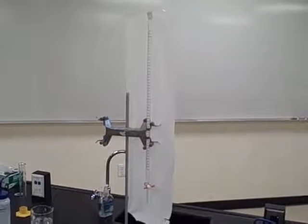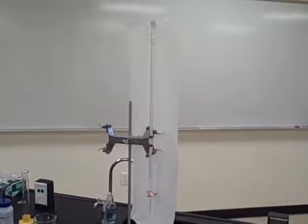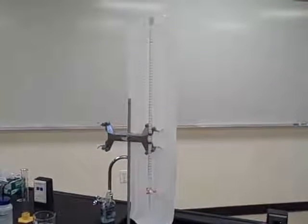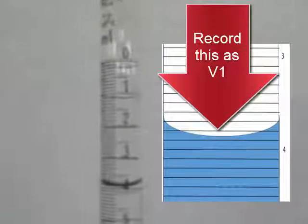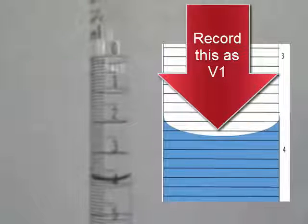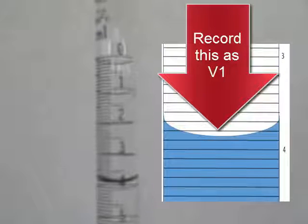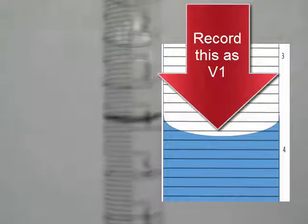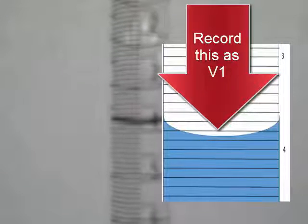Now we'll use the burette to measure volumes of salt water. Notice that the solution level is not at zero. When you use a burette, the solution level does not need to be at a particular starting value. Now record the initial volume, or V1, to the correct decimal place.